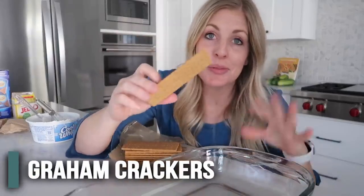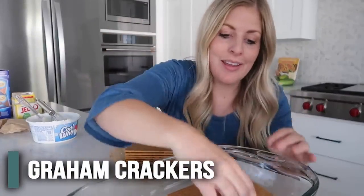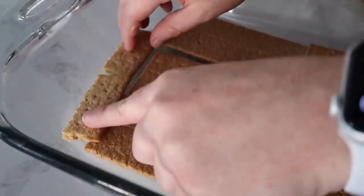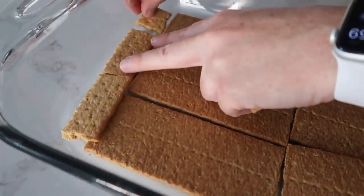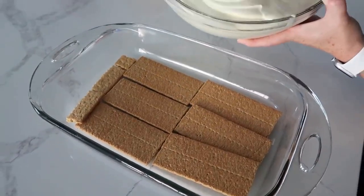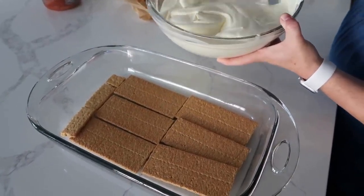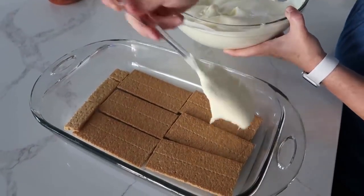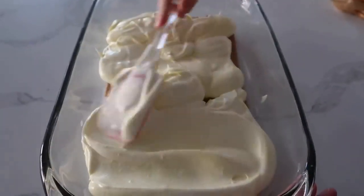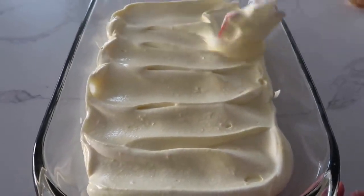So now it's time for the graham crackers. We're going to use our nine by 13 pan. Now you want to cover every single little space, and it's okay if you have to break some in half — we just want to fill it all up. So now the pudding is set up pretty well, and we're going to put half of this on top of the graham crackers. I'm not going to do exactly half because we are eyeballing today. The goal is to try and leave the graham crackers where they are — we don't want to move them around.